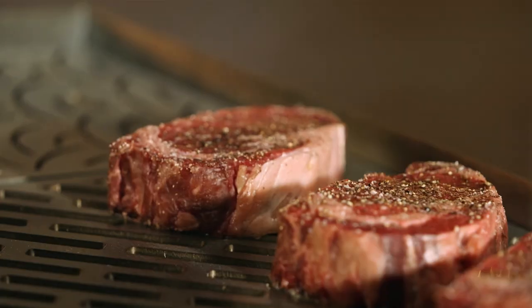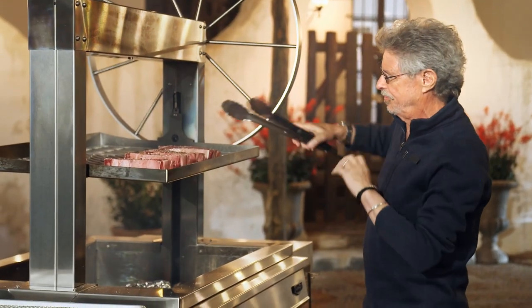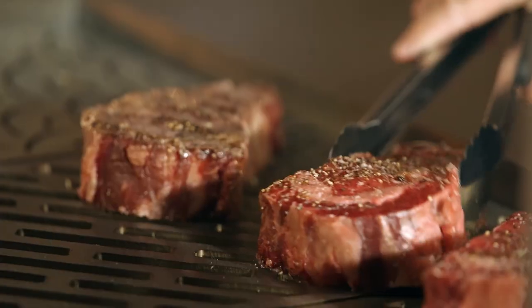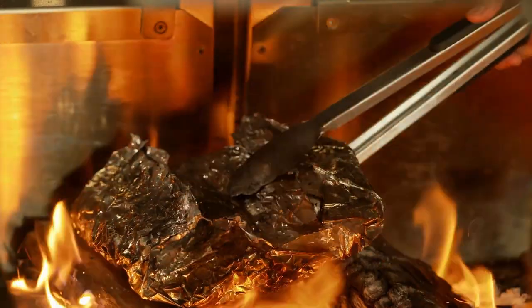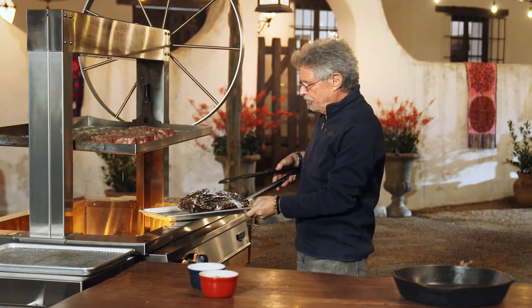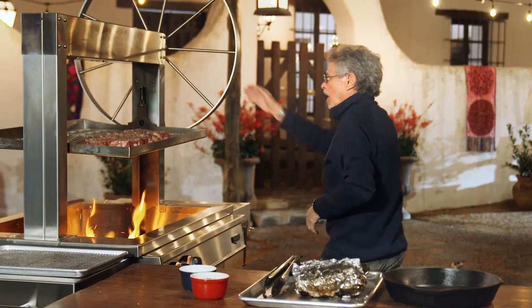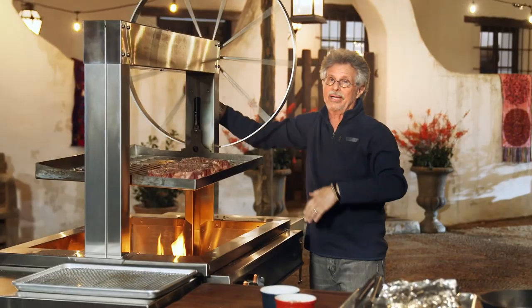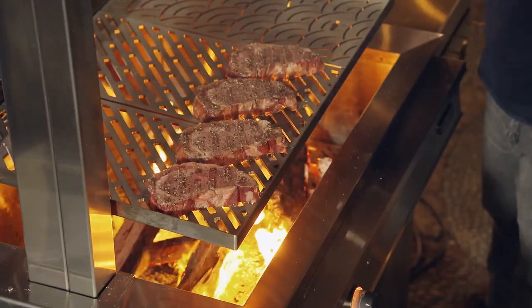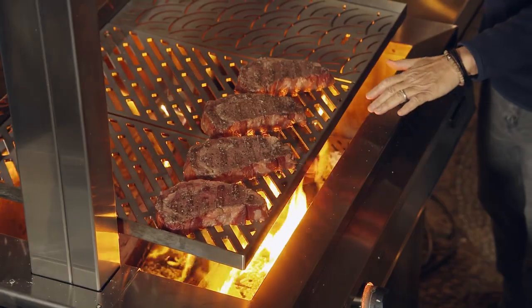Meanwhile, back to the steaks and potatoes. It's time to flip the steaks and smoke the other side the same way. Then transfer the potatoes to a sheet pan and let cool for a few minutes. Lower your grill grate — the smoking phase is over and now we're getting ready for the grilling phase. We've gone from low heat with lots of smoke to high heat with not so much smoke.